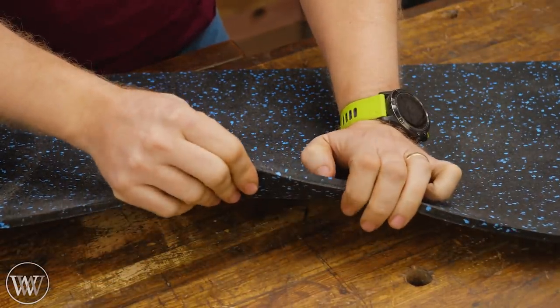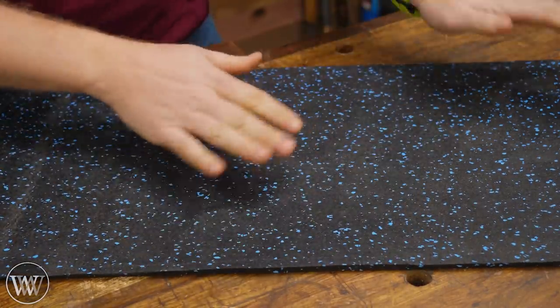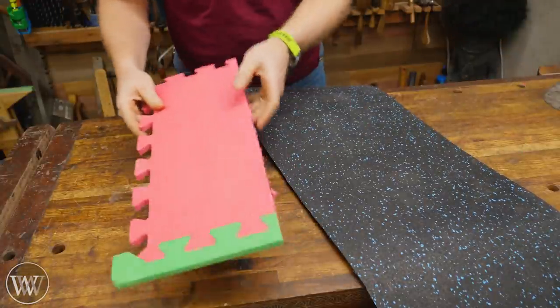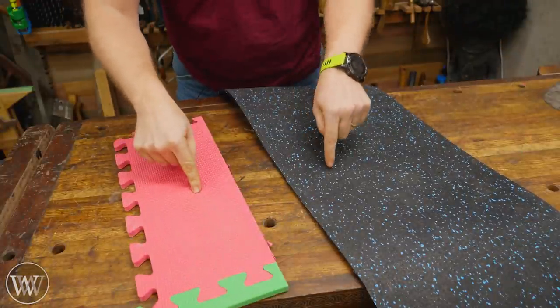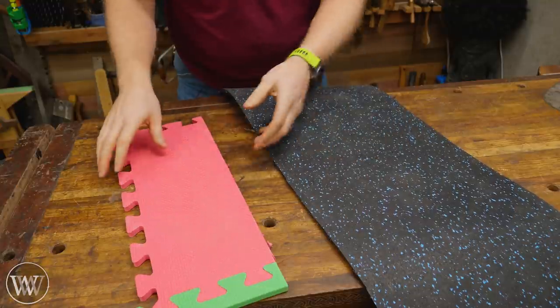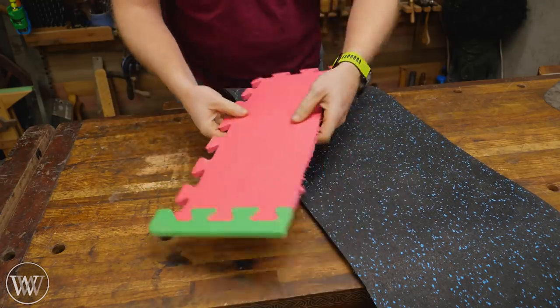Thicker than that does have a few other benefits, but for me the price-to-ratio, I went with the three-eighths. Looking at flooring, there are basically two options: you can get EVA foam or you can get rubber. The EVA foam is usually the puzzle piece style — it's very, very lightweight and very fluffy.